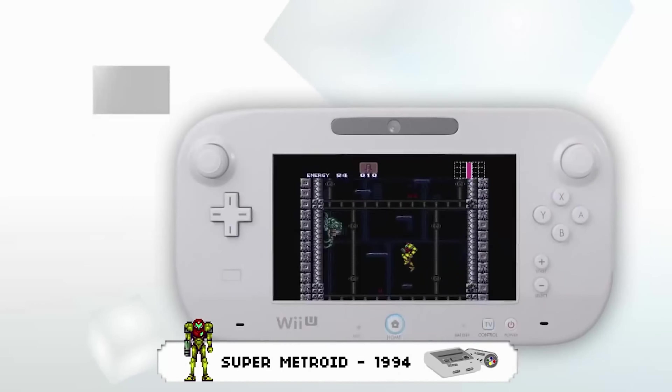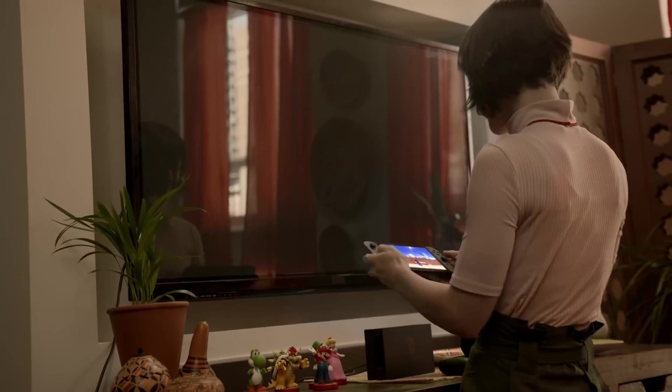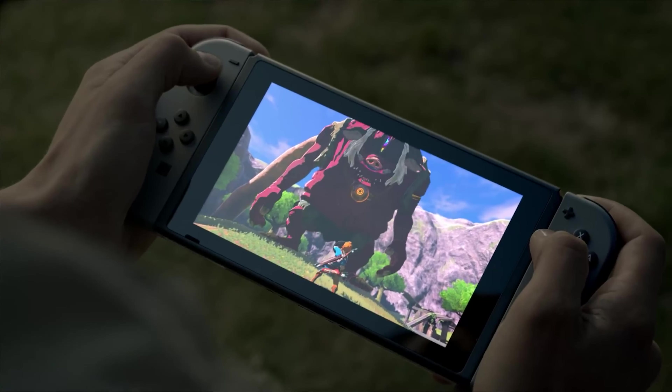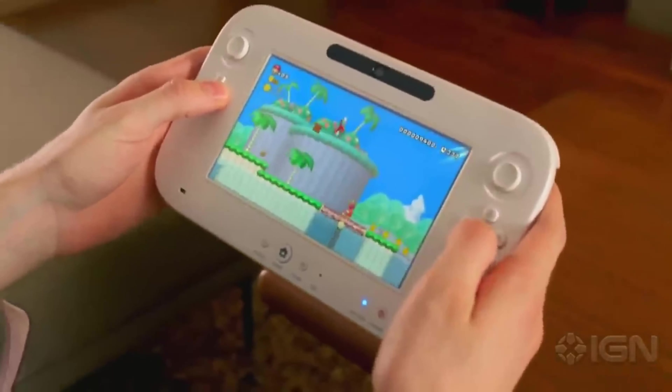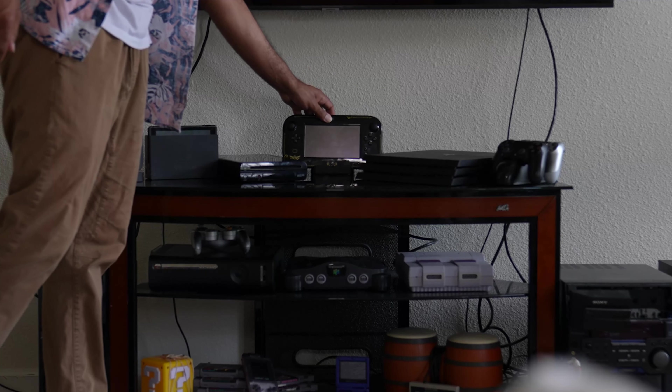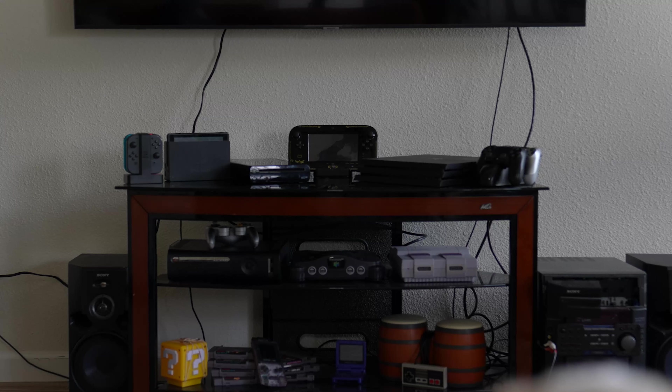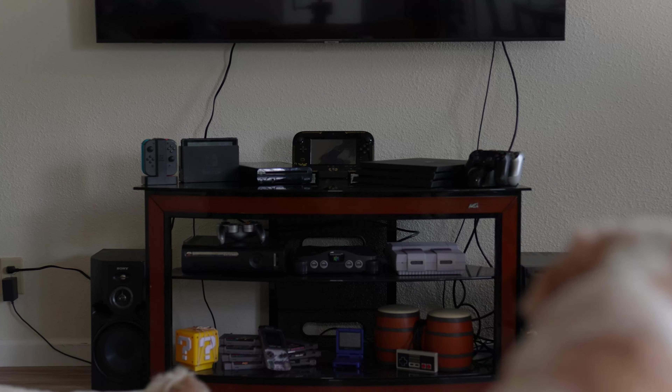I think the Wii U was a space where developers got to cultivate ideas that would push gaming into a new age of prosperity. While we see the explosive popularity and progression of games today, we can know that the rumblings of that movement happened on the Wii U. I'm happy with what the Wii U brought, and I'm happy to keep playing it. I look forward to what the future brings for it, but for now it has a place in my collection and in my memories.